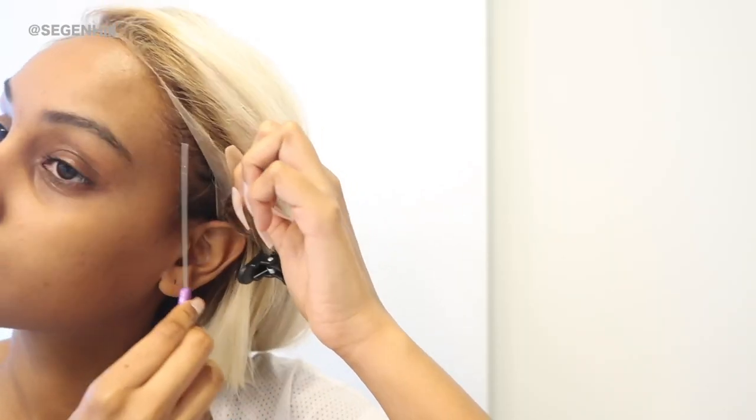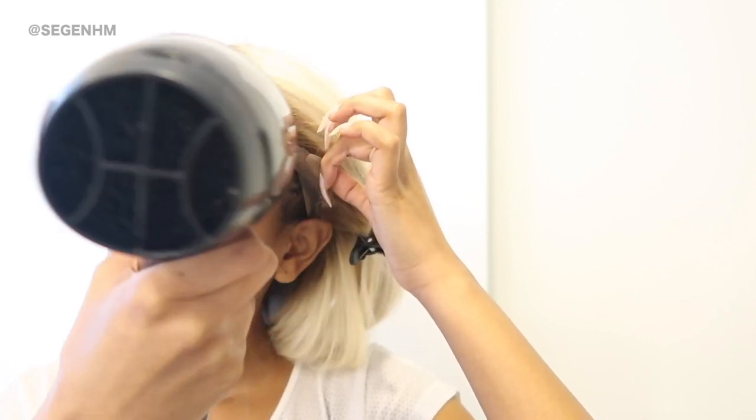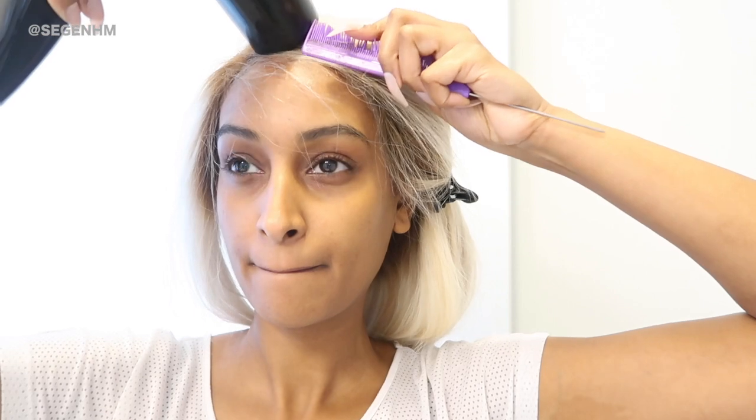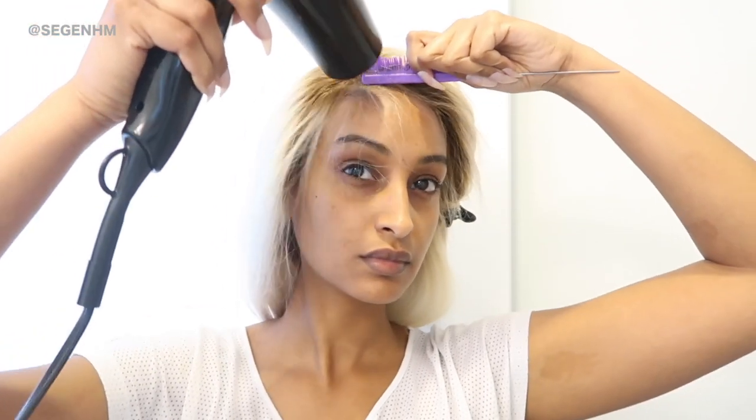For good measure, I like to take the back of my comb, press down on the lace, and then take my blow dryer on the cool setting again to help with the drying process, just to make sure that it's laid flat. I like to repeat this process section by section. Once the wig is laid down, I like to take this headband that I got from the dollar store and leave it until the glue is nice and dry.